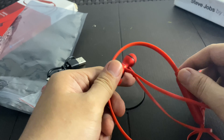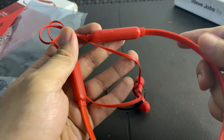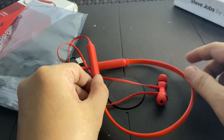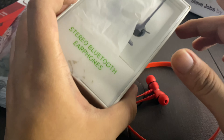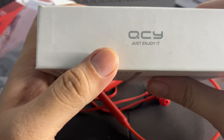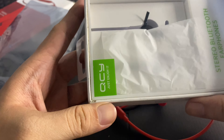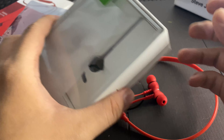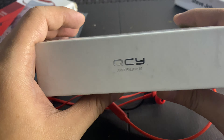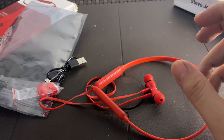The headset comes in multiple colors — black, white, and I chose the red one because it resembles my previous headset, the QCY from Xiaomi. For reference, the QCY costs around 500-something pesos and is a sister company of Xiaomi, if I'm not mistaken. I already broke my QCY — the left earpiece suddenly stopped producing sound — so I went looking for a cheap alternative and came across the Tilex brand and this product.